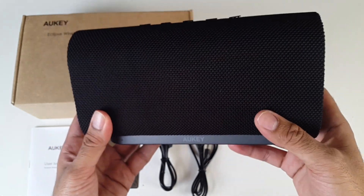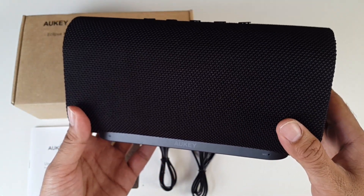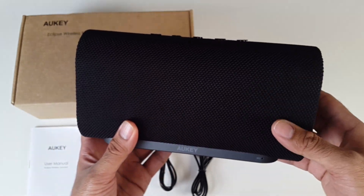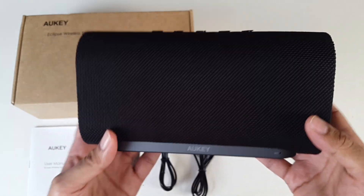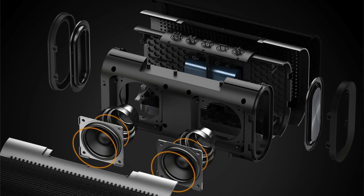So what's special about this speaker? It has a maximum power output of 20 watts, which is around the highest you can get for these type of portable Bluetooth speakers. You have two 10 watt speakers on the front, and they managed to combine two subwoofers, one on each side, to provide a very unique design of a speaker which I have not seen before.